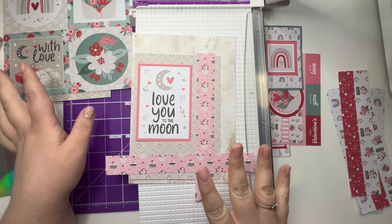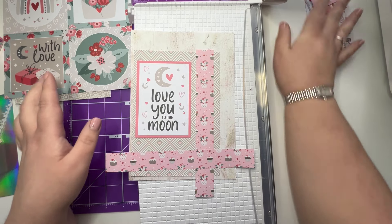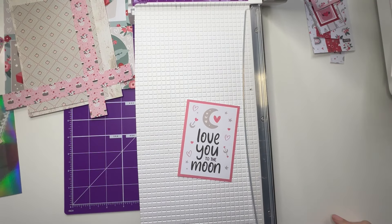I think I'm going to be able to incorporate a lot of this, which is always good. I'm going to mat this onto the mirri as well, so let me grab my ATG.